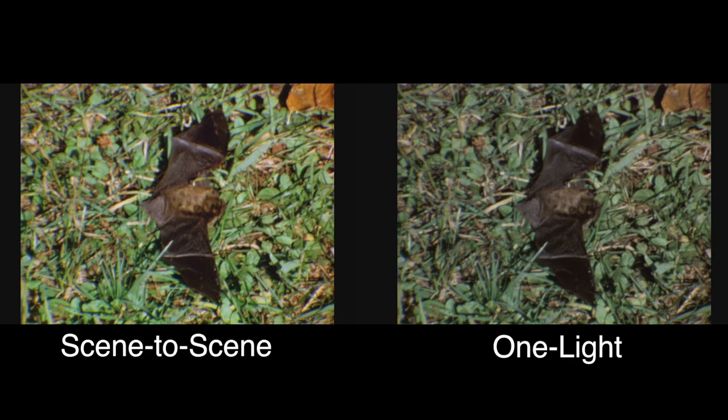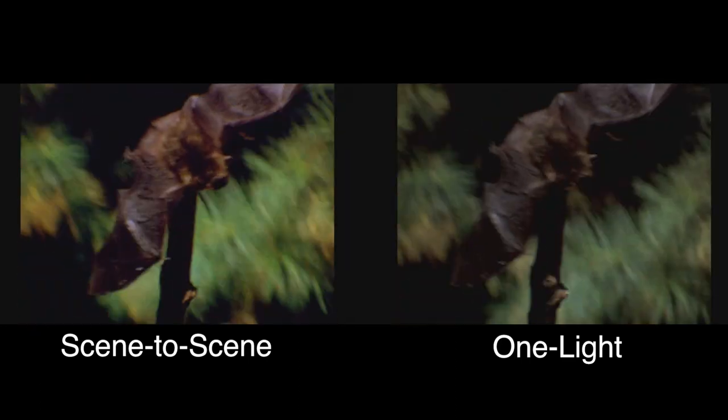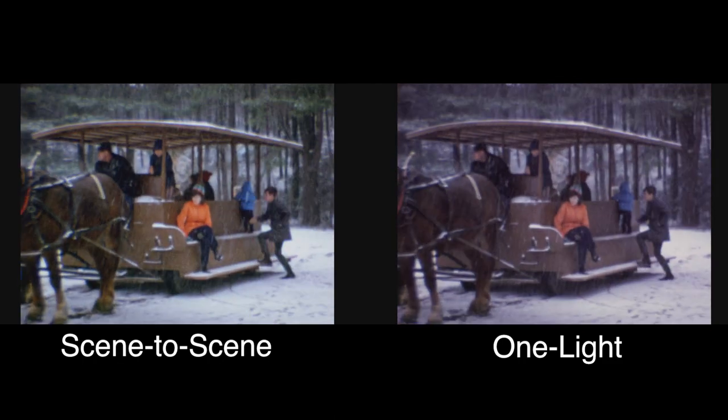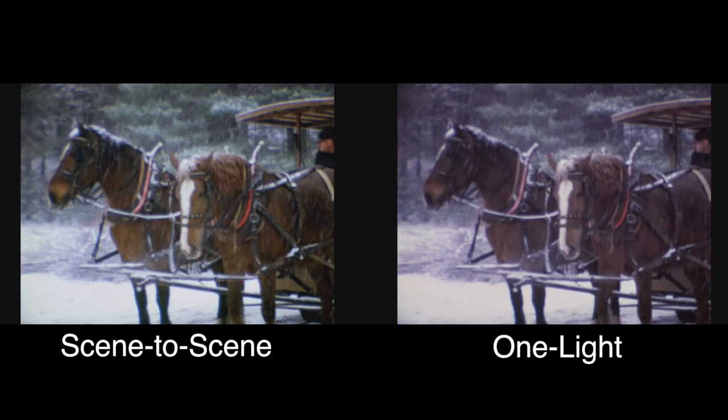This is all reversal film, so the latitude of the film is fairly limited, and it oftentimes makes a beautiful picture with a one light transfer.